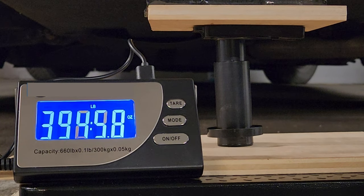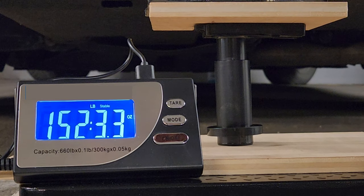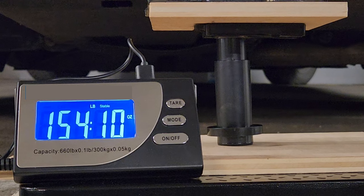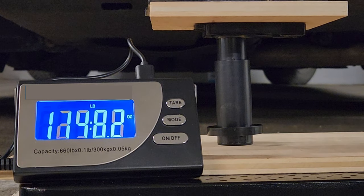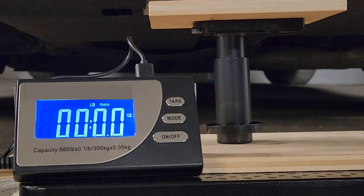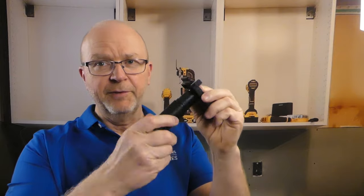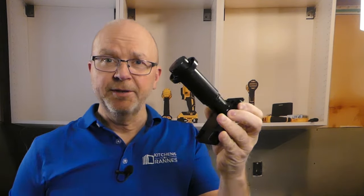As I was decreasing the load I decided to keep it at around 150 pounds for a while, because one thing is that the leg can handle a peak load of 600 pounds, but we also want to see if it can sustain a load of, say, 150 pounds for a longer time. I didn't leave it for hours, but I left it at 150 pounds for a few minutes and it did not move at all. The leg did not break, and I was a bit surprised it could handle all that load. I actually did the same test many times with the same leg and got the same result.